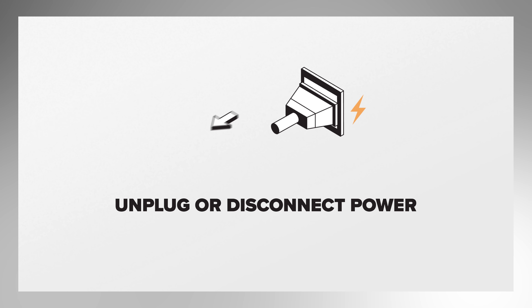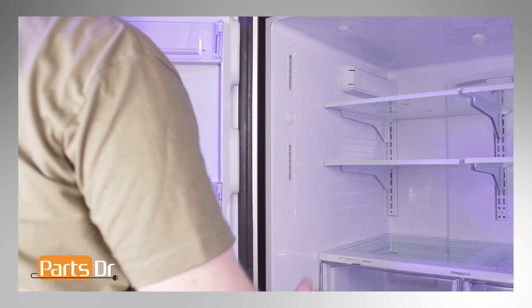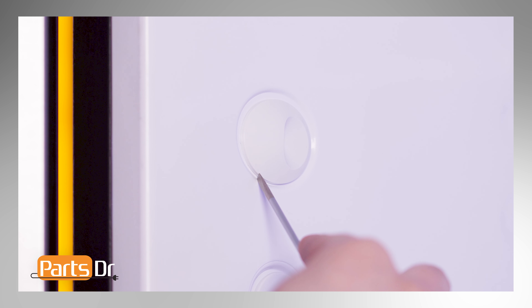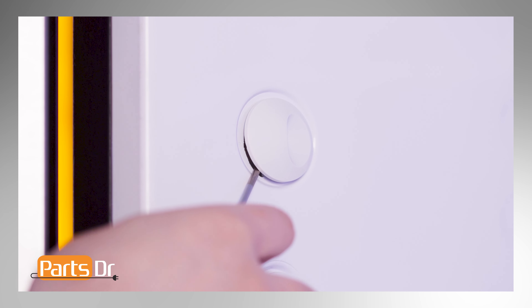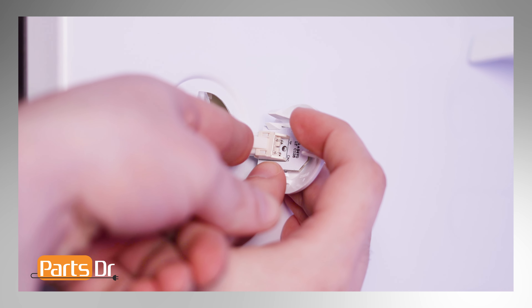Next, we will be removing the LED light. Since we will be working with the refrigerator's electrical components, disconnect power to the refrigerator. To remove, gently pry the light away from the refrigerator's housing using a flat head screwdriver, then disconnect the electrical connector.